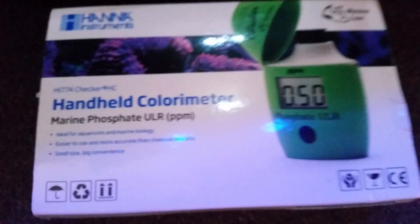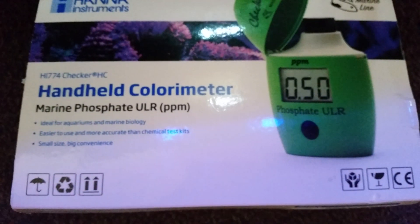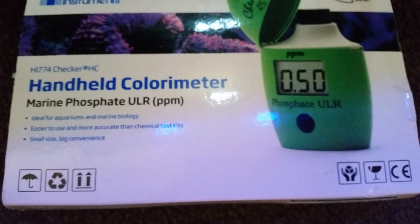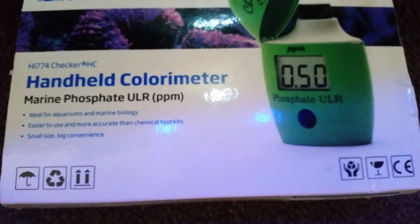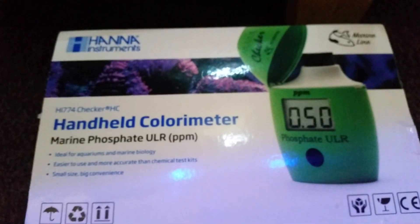Then I test it with this — this is the Hanna checker, it's the phosphate ultra low range parts per million. I tested my tank today and my phosphates were a little bit low.